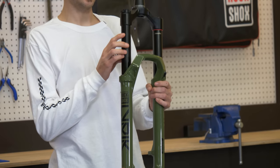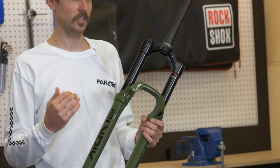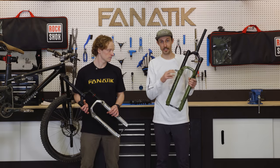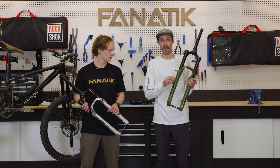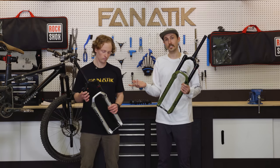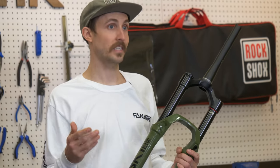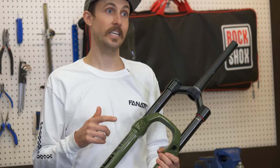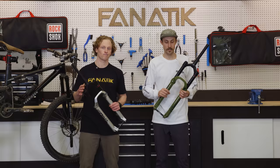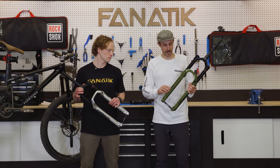First up, we're looking at the stanchions on these forks. They've designed these things to have specific travel ranges, and in doing so they've shortened the overall length of the stanchions that live inside of the lower legs, which means a lighter fork. The Pike is intended for 120mm to 140mm bikes, the Lyric for 140mm to 160mm bikes, and the Zeb for 160mm to 190mm travel bikes — shorter stanchions, lighter overall package.